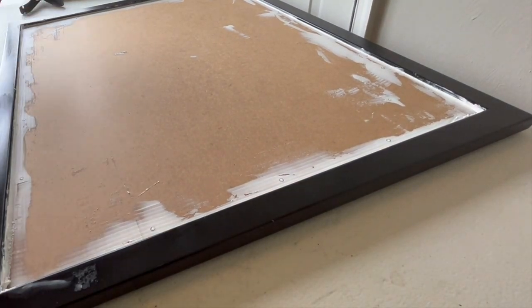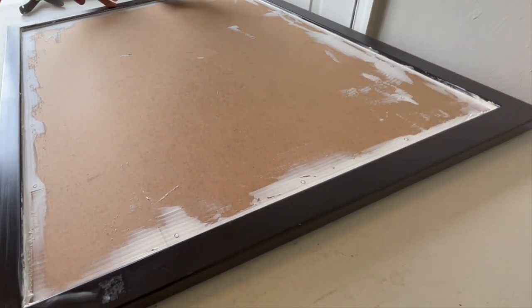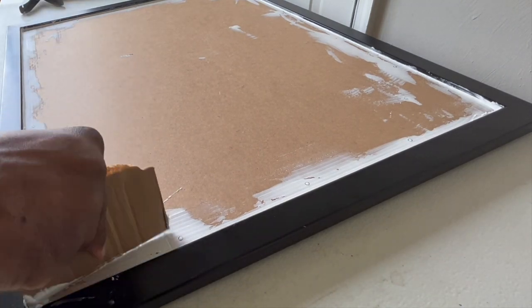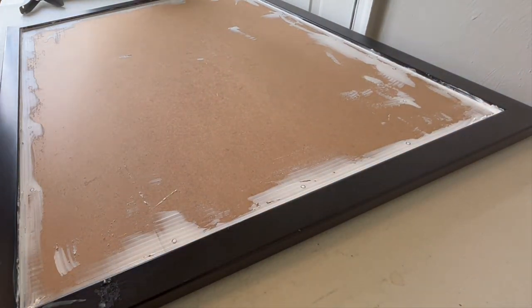What I did next: I got a napkin, wet the edges, made sure I got any caulk residue off the frame so that it doesn't look tacky at all. Just make sure you keep it clean, make it look nice and neat for your clients.